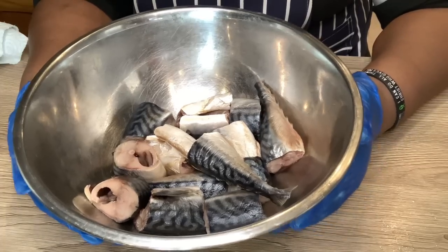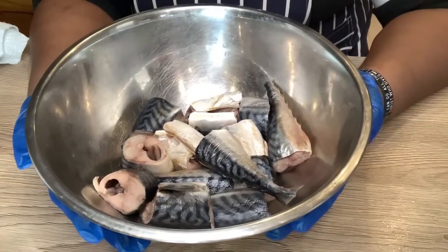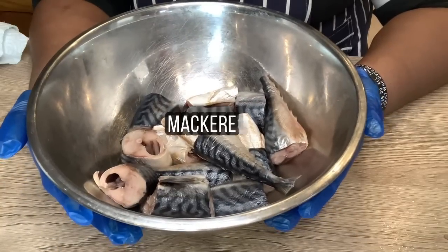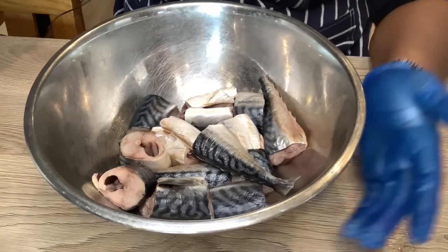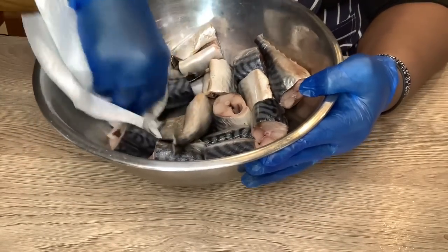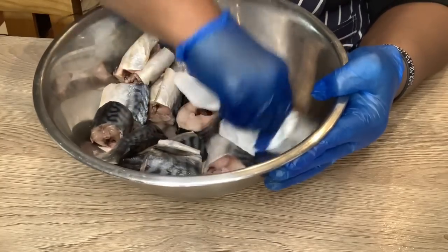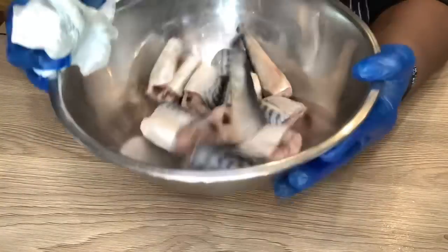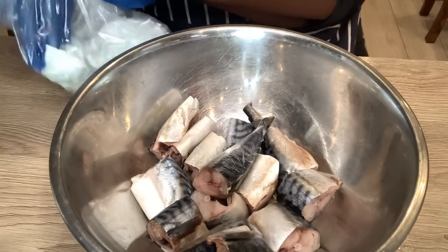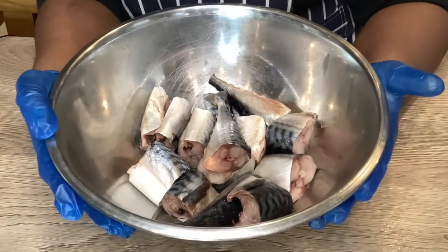In front of you is the fish which is washed thoroughly - I washed it a few times and dried it. Now I am going to season it, but before I season it I'm going to dry it one more time to make sure there's no moisture. I want to make sure all the moisture is gone before I season this fish.